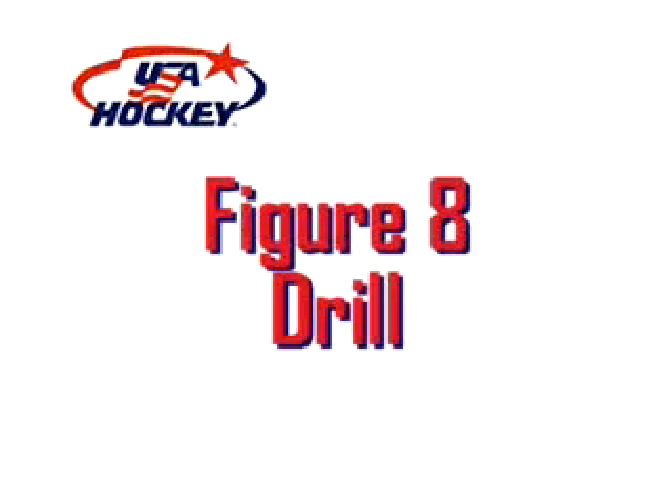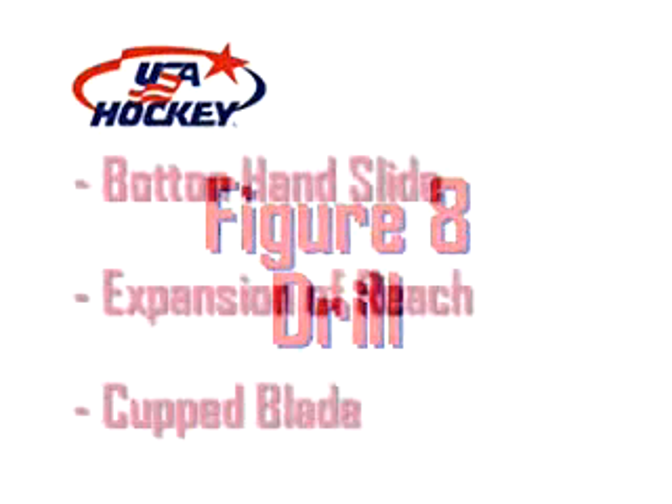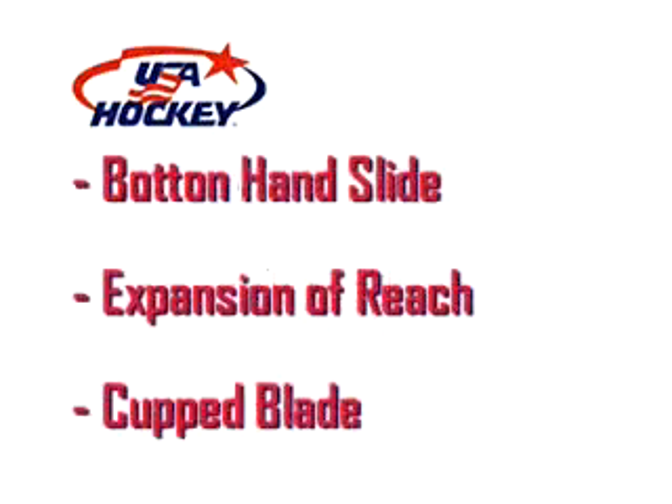The figure eight drill continues to focus on a loose bottom hand and expansion of reach, while working on the player's ability to pull the puck diagonally across his body.